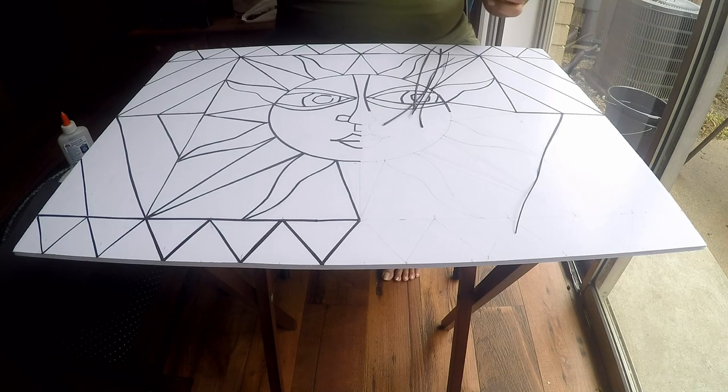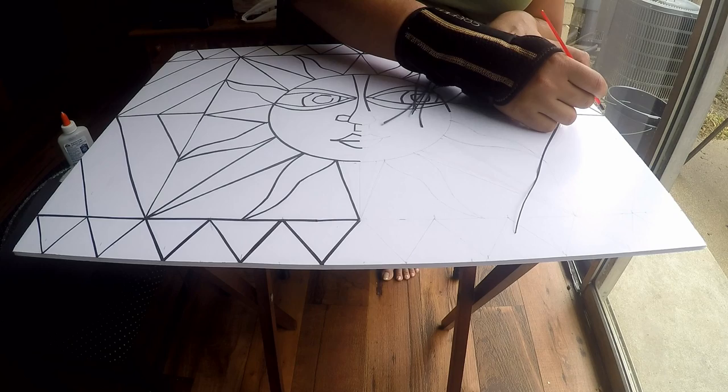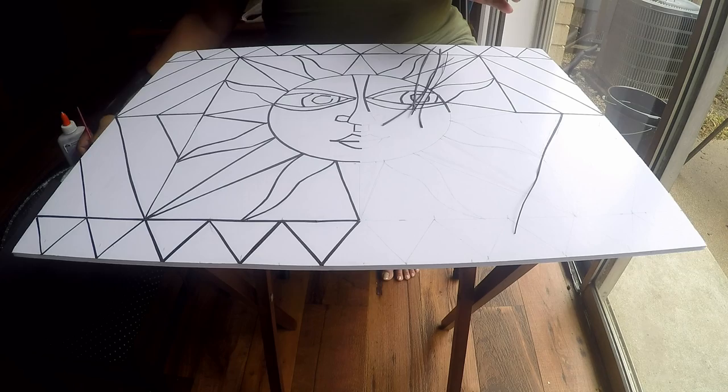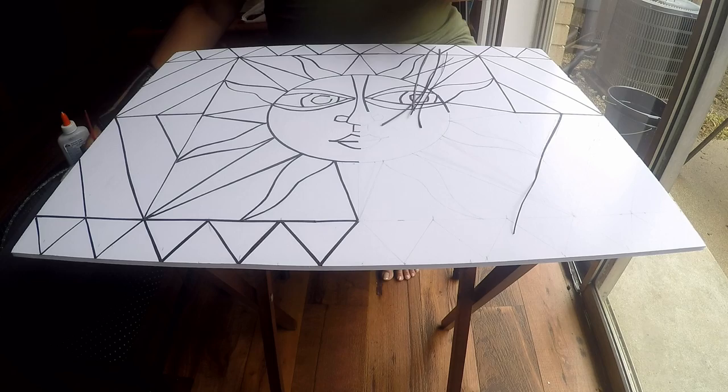I let each strip dry for a bit, and while it's drying I start gluing other strips — that's why I cut a lot of strips ahead of time, it makes the process easier and faster. The whole outlining of this painting took less than one black construction paper sheet, so it doesn't use much paper at all.